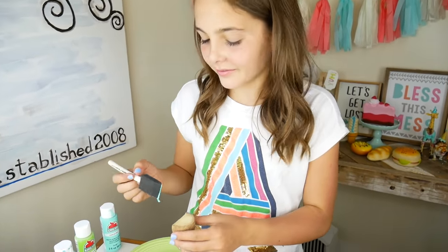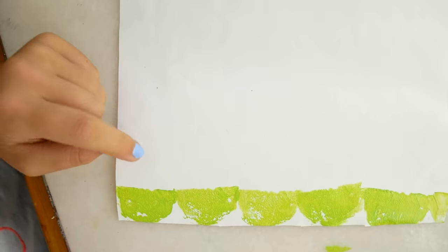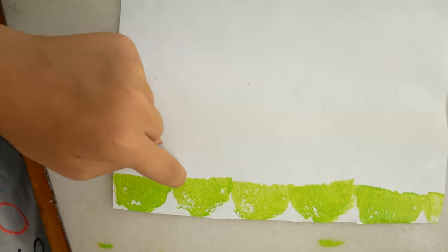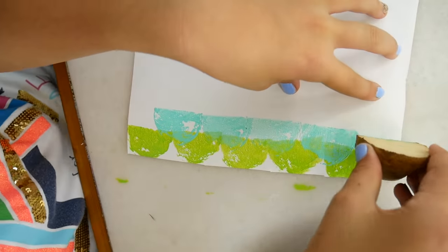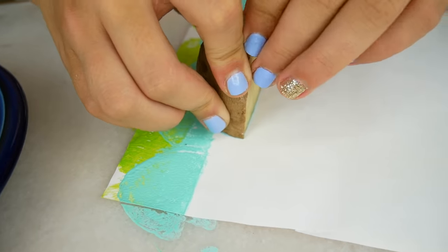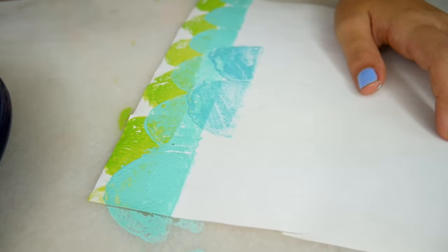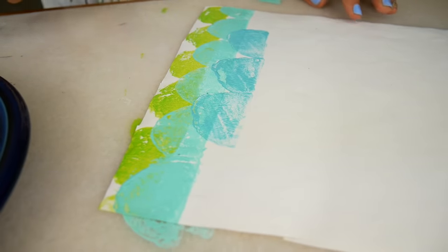On to the next color. Now I'm going to get the blue potato and stamp it overlapping the green row, so I'm going to go right in between here. Moving on to our dark blue. Now we're just going to repeat it until the entire paper is filled up.